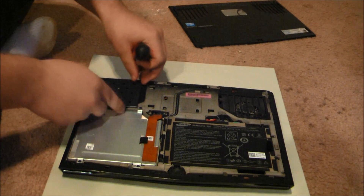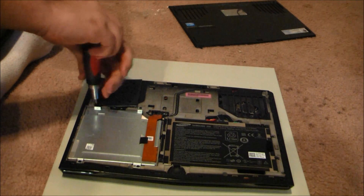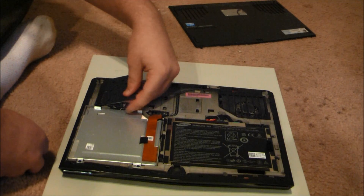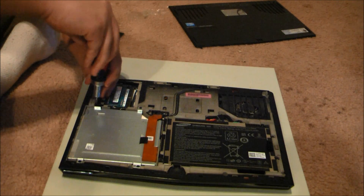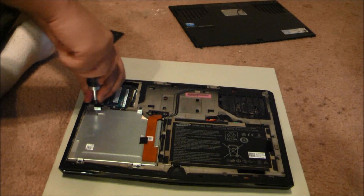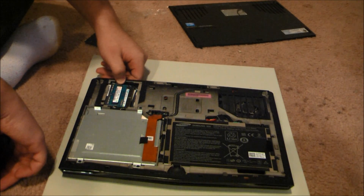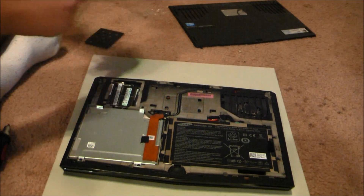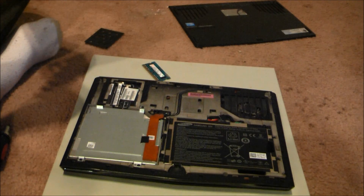There are three screws you want to undo. Now the memory cards — you'll see them right here. In my case, this one is a two gigabyte card, and the other card is a four gigabyte card.